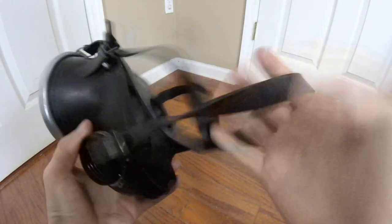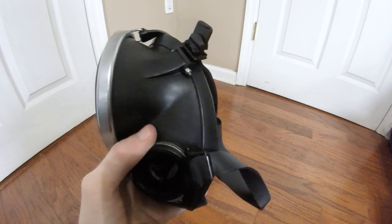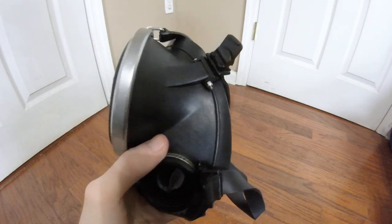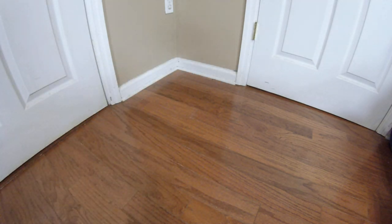This thing definitely did see use, but really all of the signs of use are on the metal parts — the rubber is in impeccable condition. It looked like brand new when I got it. I'm not entirely sure why that's the case, but I'm very welcome to it because everything is very serviceable and able to be used.